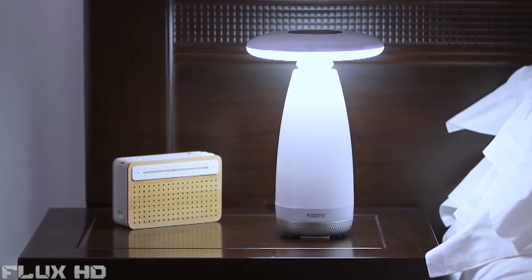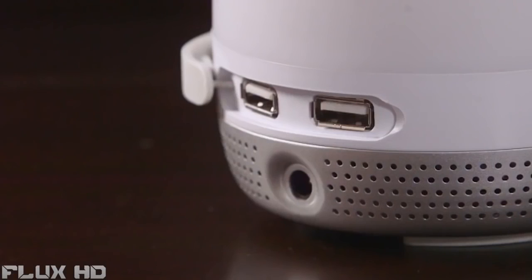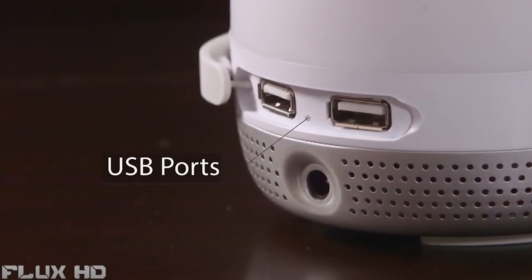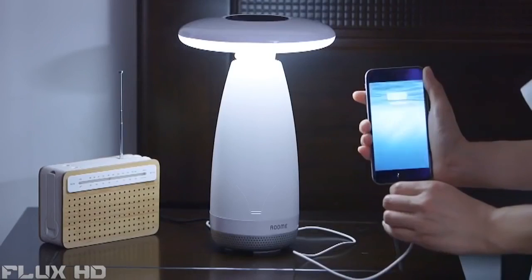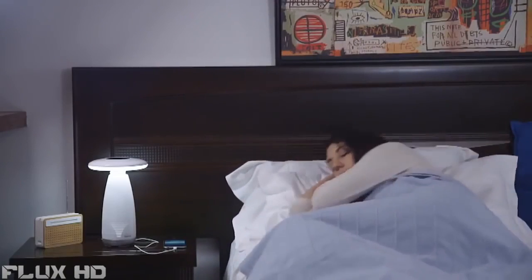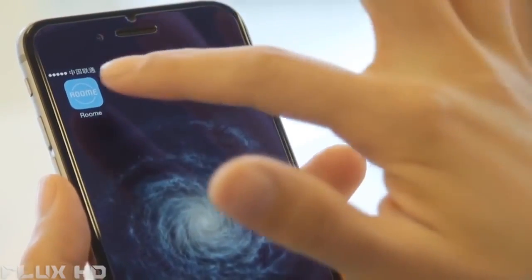One more thing — we know that most of us keep our smartphones near while asleep. Room E has one more feature for you: two USB charger ports at the bottom so that your phone can be charged as you get a good night's sleep. To manage all Room E lights in a centralized place, you can download the Room E app and control all your Room E lights with it.